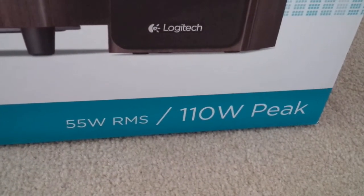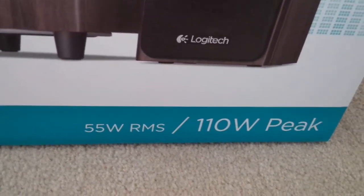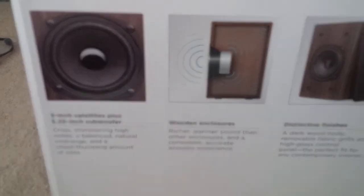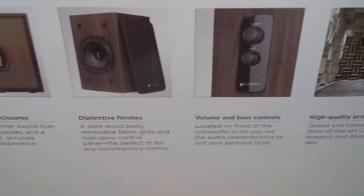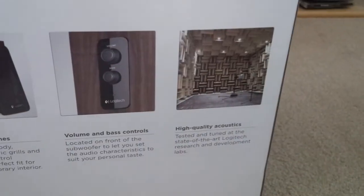The maximum output is 110 watts peak. The back of the box gives a bit more explanation — it's a 3-inch satellite plus 5.25-inch subwoofer. It's got nice wooden enclosures, distinct finishes, and volume and bass controls are on the subwoofer. High quality acoustics — pretty powerful.